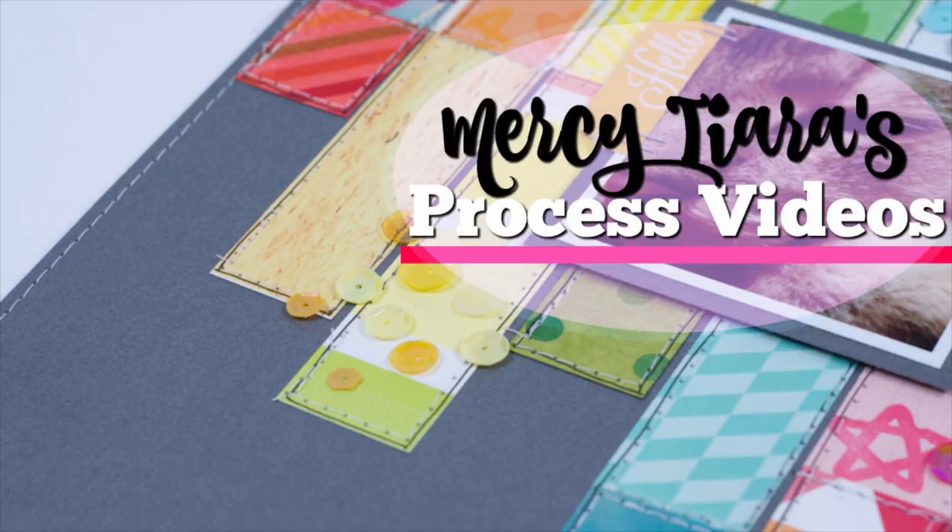Hi and welcome to my channel. I'm Tracy and I want to get you scrapping and having fun with pretty paper.